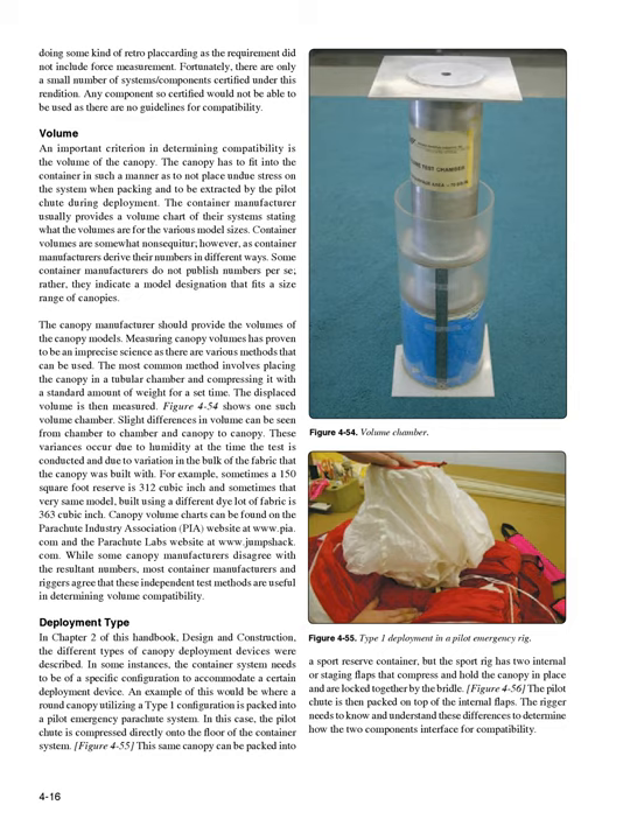These variances occur due to humidity at the time the test is conducted and variation in the bulk of the fabric. For example, sometimes a 150-square-foot reserve is 312 cubic inches, and sometimes that very same model, built using a different bolt of fabric, is 363 cubic inches. Canopy volume charts can be found on the Parachute Industry Association, PIA, website at www.pia.com and the Parachute Labs website at www.jumpshack.com. While some canopy manufacturers disagree with the resultant numbers, most container manufacturers and riggers agree that these independent test methods are useful in determining volume compatibility.